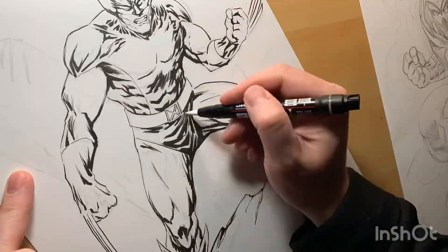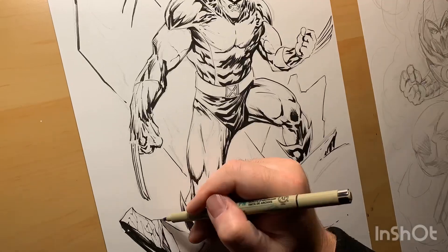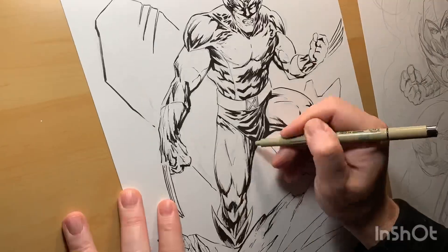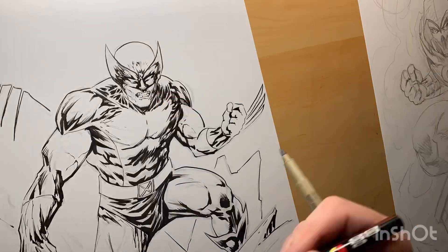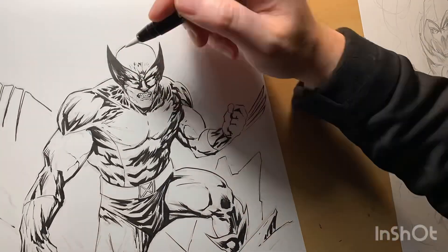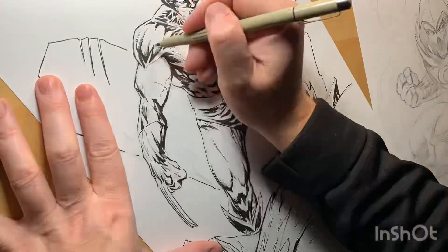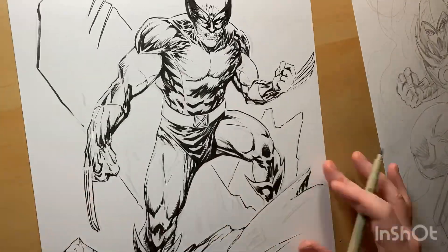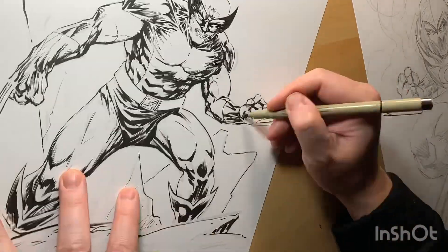I bought some new Uniposca — they're white paint pens. I wanted to practice using those and see how much I could really rework a drawing and still have the inks hold up on this paper. So I went back through and started noodling away, using a Uniposca, a PN Micron, and a Zebra Brush Tip Pen.